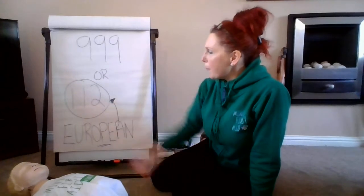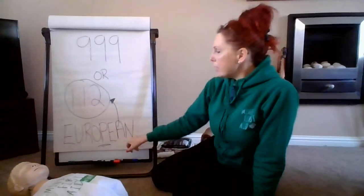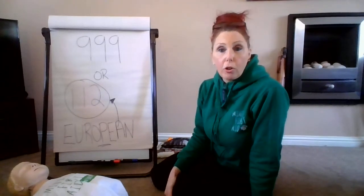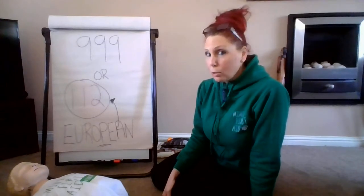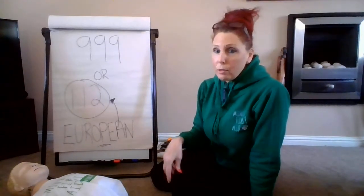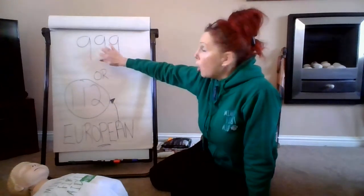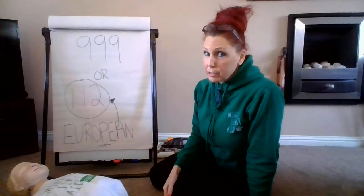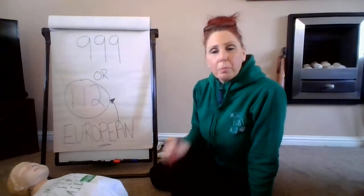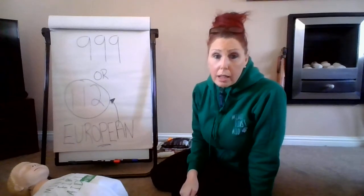There's also the number 112, and underneath we've got the word 'European.' We are in the continent of Europe, so if we dial 112 right now from the United Kingdom, we're going to get through to exactly the same operator as 999. So that's something you've learned today as well. Please be mindful — 999 is an emergency telephone number and it's not something we want to be playing around with.